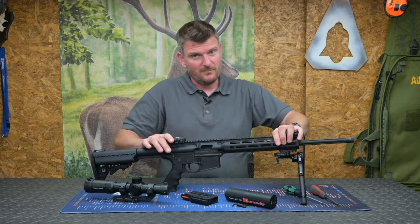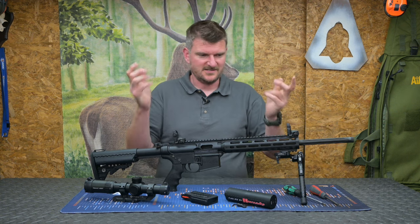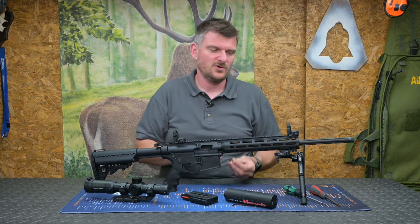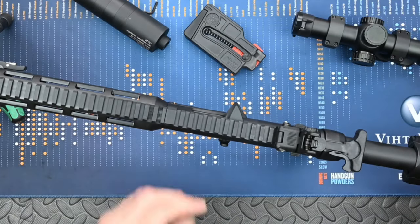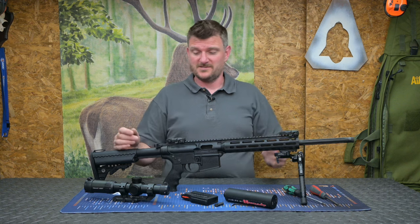It's still got Magpul flip-up polymer iron sights — iron sights I call them now, polymer. These are superb. They come with a little tool because the front one is elevation adjustable and the rear one is fingertip windage adjustable, so you can set that up. Easy to use — fold them away when you want them.